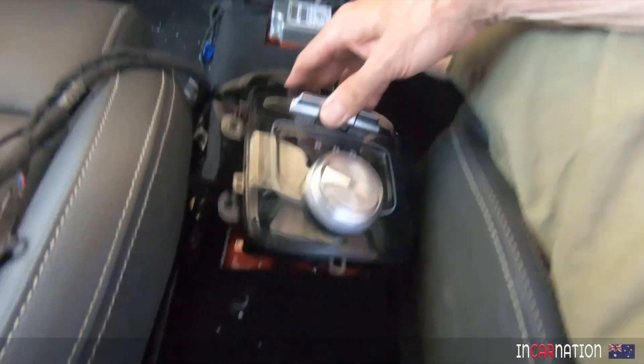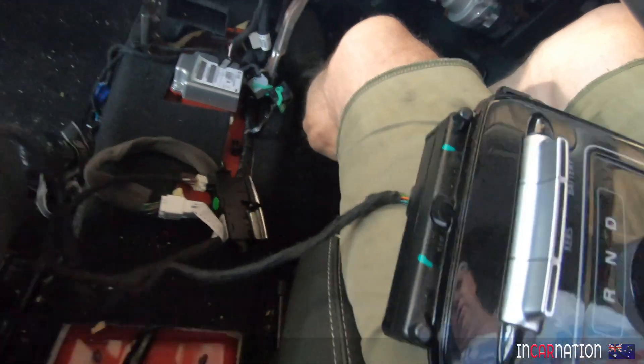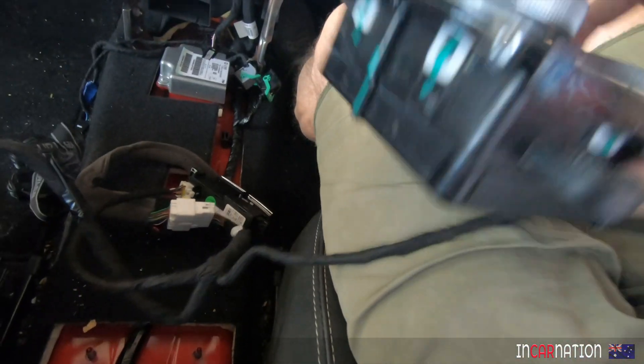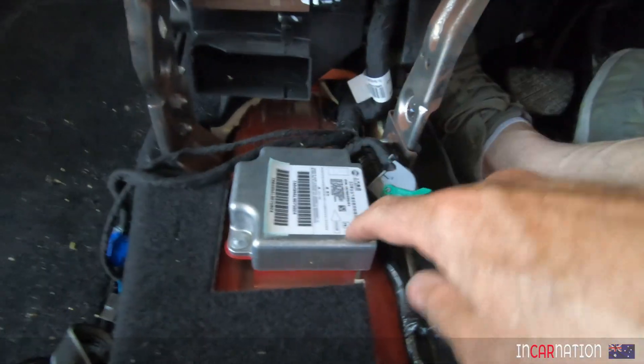What else have we got? We've got the gear selector, which is still connected. Better not twist those wires too much. So that's quite useful. Now this critical module we've seen before - that's the one that detects when you've had a crash.